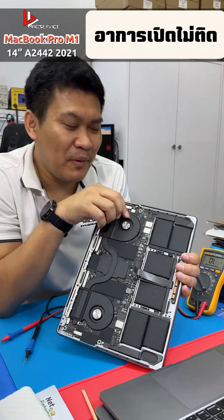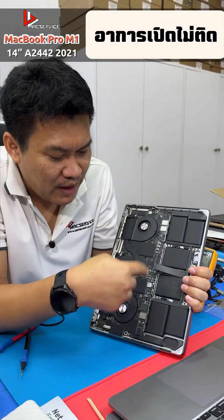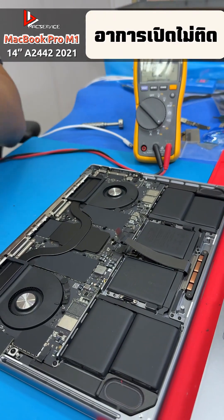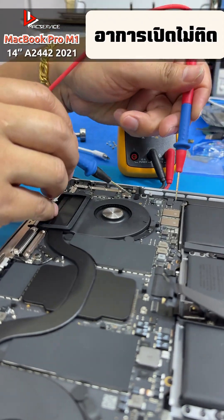Here's another 14-inch MacBook Pro M1. This one likely has issues stemming from the peripheral devices and the main power bus set being faulty. I'll do a preliminary check for you focusing on the main power lines, especially the high voltage ones.